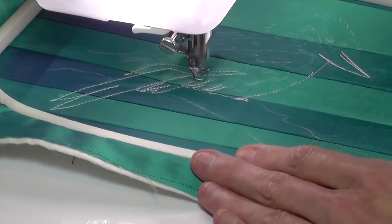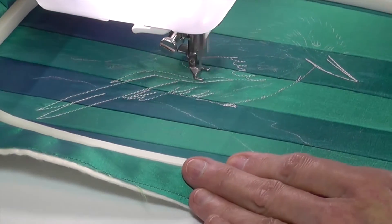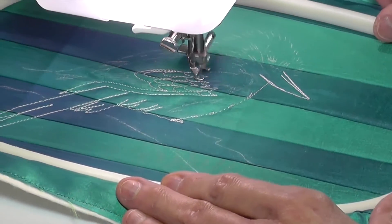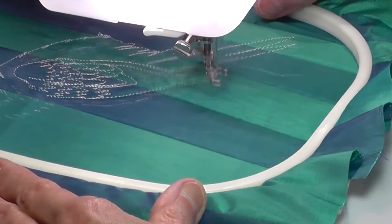Not everything went according to plan at the start, as I used a chalk outline of the bird on a background fabric of polyester shantung. The chalk simply dusted off the moment I went near it with the machine. However, enough of the design remained for me to manage.